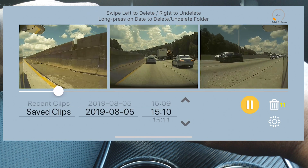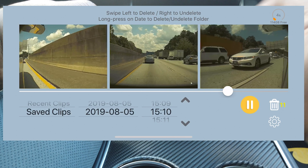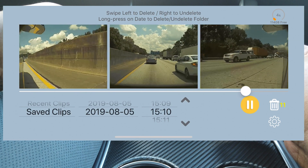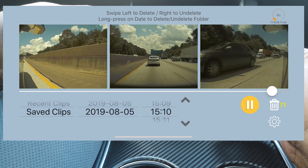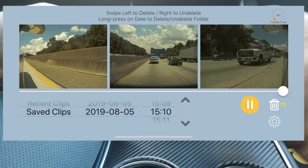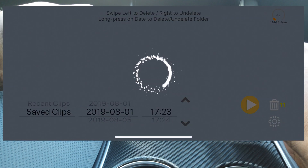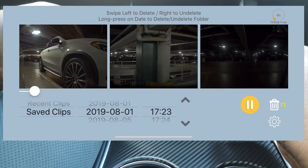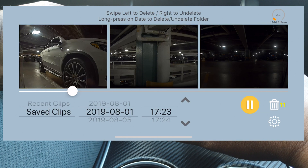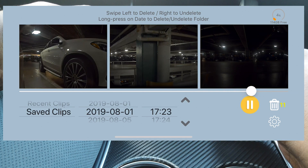You can also scrub through the video to jump to a more interesting spot or exactly what you're looking for. When you get back to your car and it says there were two or three Sentry mode events, you don't have to go through video after video. You can go straight to the date and time range you care about and play those videos. If you think somebody messed with your car, you can jump right to it.